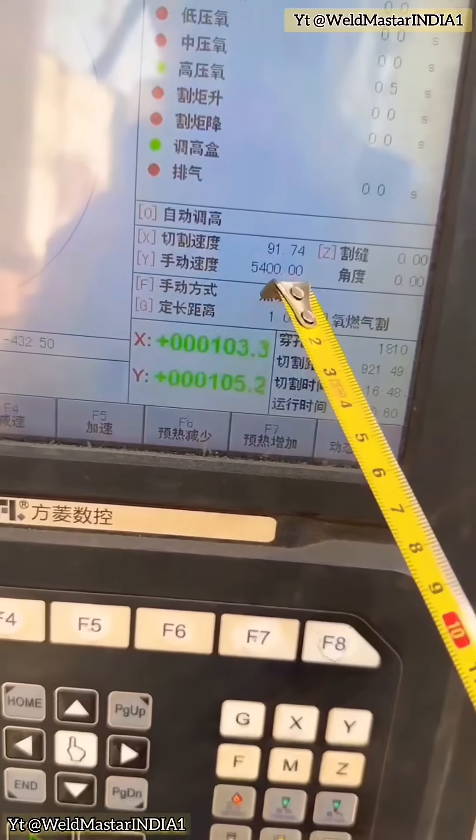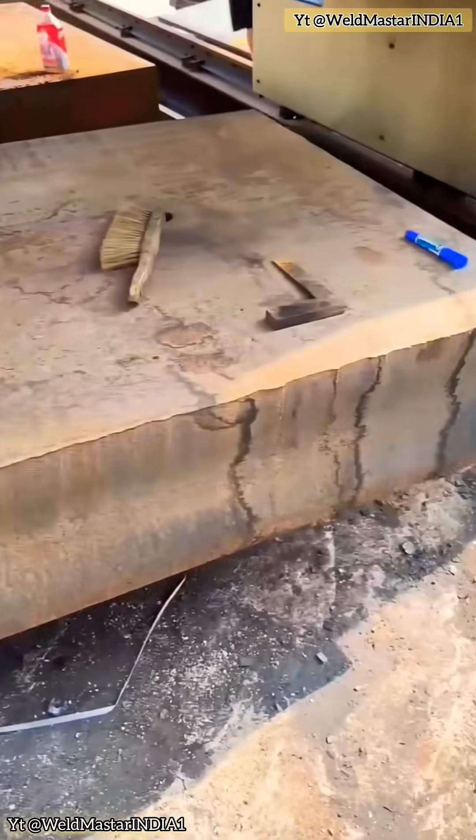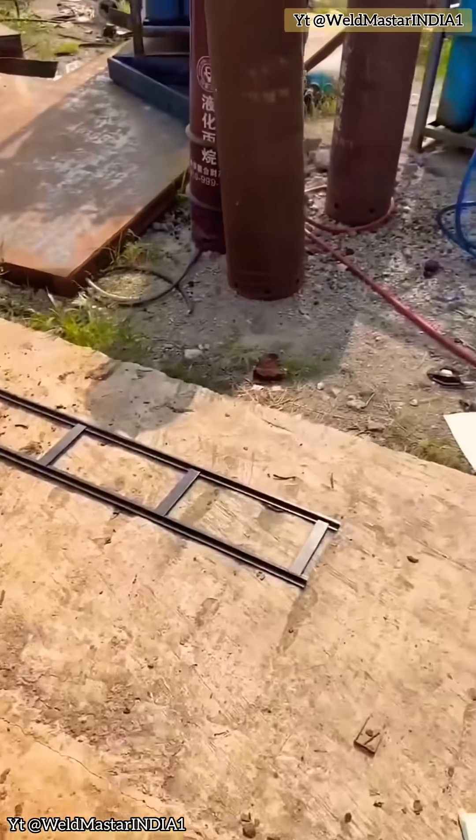Now check the cut surface — no gouges, almost no marks. A little spatter is fine. If there is some spatter, just increase the oxygen slightly.